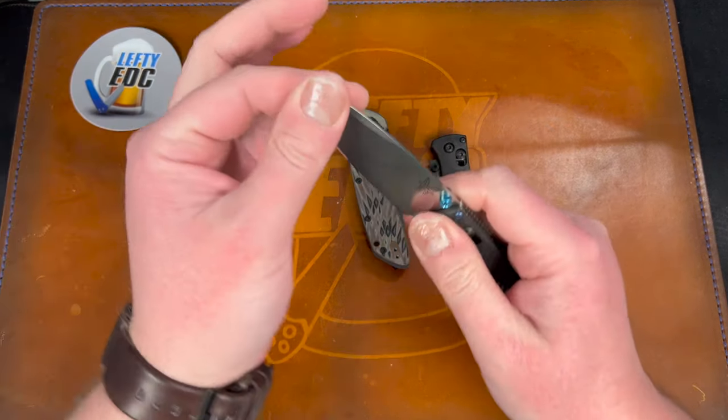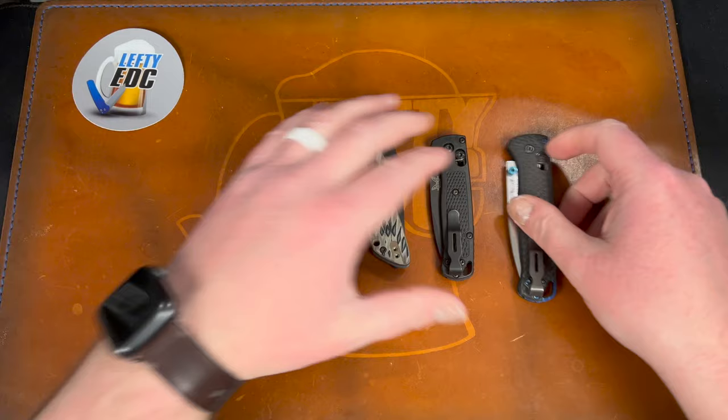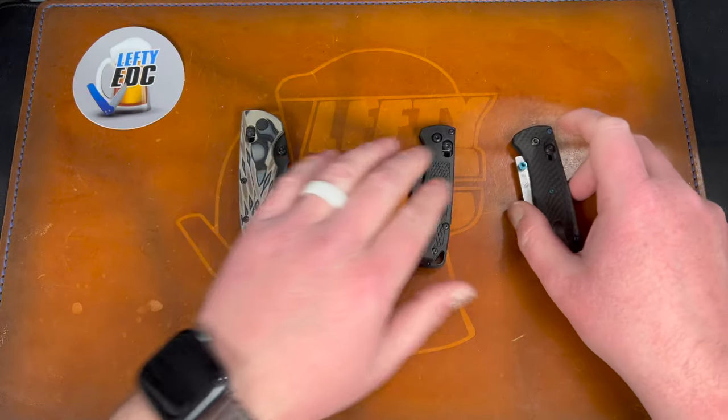This thing went from basically stiff and gritty to absolutely perfect — almost no play and decent centering. That's just a quick tip; I'm sure a lot of you guys know that already.